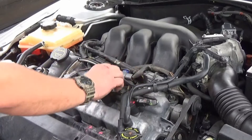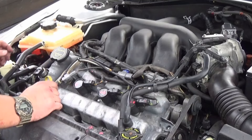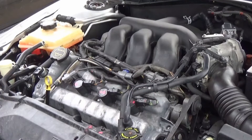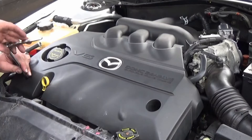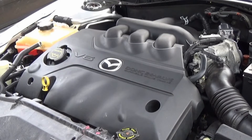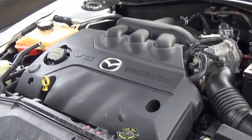Looks like all the harnesses and everything's back on. Everything should be in its place. The only thing we need now is the plastic cover. Thank you for watching and glad you tuned in on this 2004 Mazda 6 valve cover gasket change.